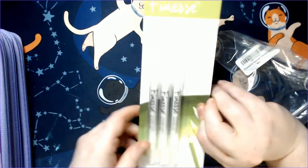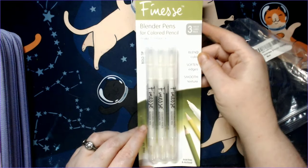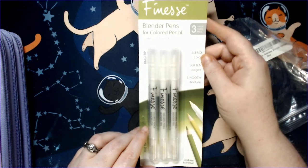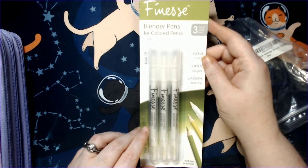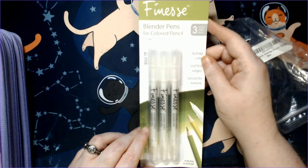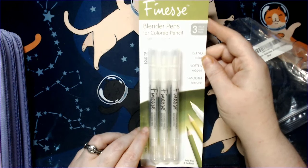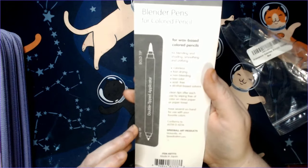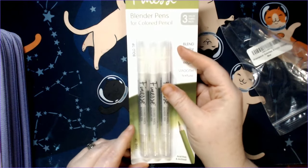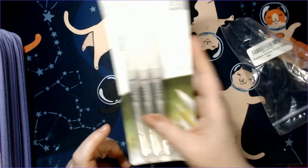I picked these up — these are blender pens for colored pencils. My lighting seems a little bit off; the strip lighting I bought had both started getting shorts in them, barely a couple months since I started using them, so I tossed them. I have to come up with a better solution, but it's later in the evening. So these are called Finesse blender pens for colored pencils — for wax-based colored pencils, there's a bold tip and a fine tip. I figured we could try some of these out in a demo video and try different products to blend colored pencil.